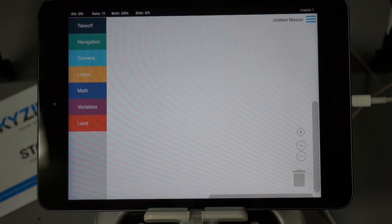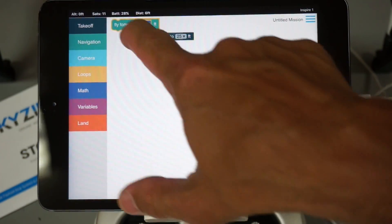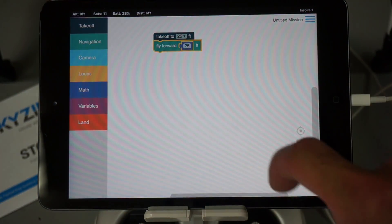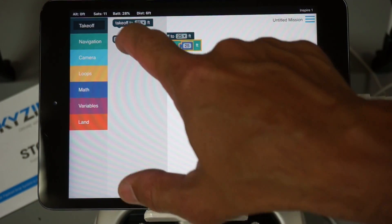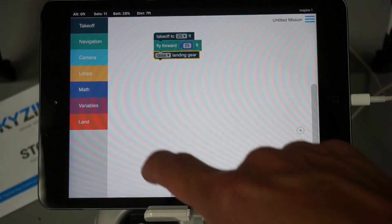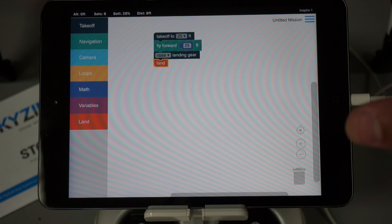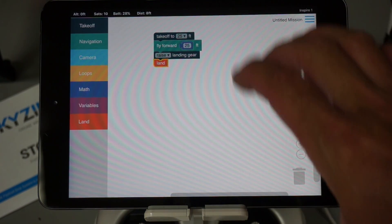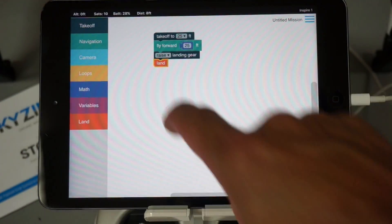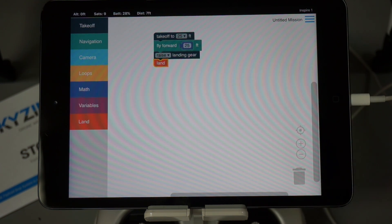We're currently beta testing a feature in Drone Blocks where we're going to introduce a block that's compatible with the Stork accessories. So you'll be able to take off, fly forward, raise your landing gear, and do all sorts of stuff. The idea is to do autonomous challenges — like what I just did trying to drop the ball in the bucket — but allowing students to do these games or challenges with Drone Blocks and the Stork accessory attached. That's currently in beta and I'll definitely do a field demo when we get everything sorted out.